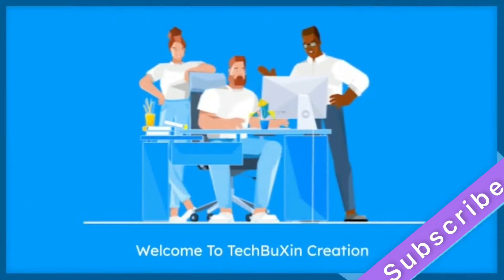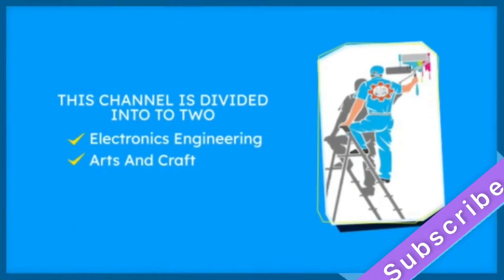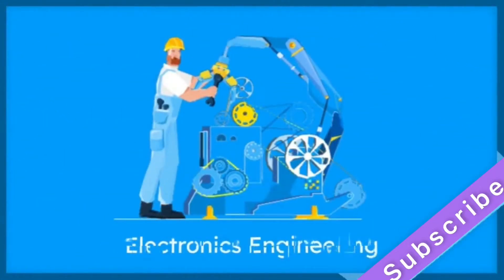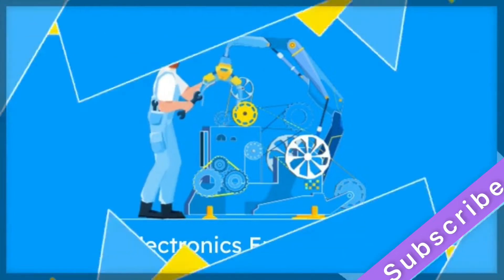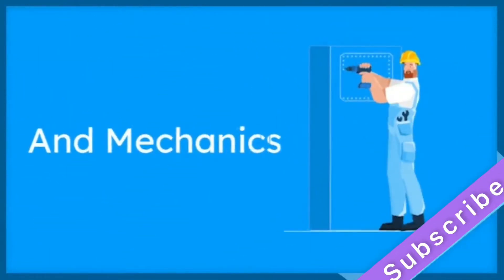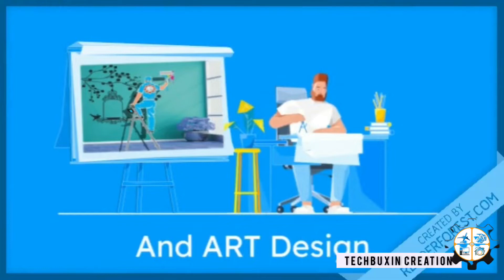Hello viewers, welcome to Techbooks in Creation. This channel is divided into two sections: Electronics Engineering and Arts and Craft. In Electronics Engineering, we will teach you how to make your own motor cars, aeroplanes, drones, and some robotics projects. In Arts and Craft, we will teach you how to make a beautiful wall design.